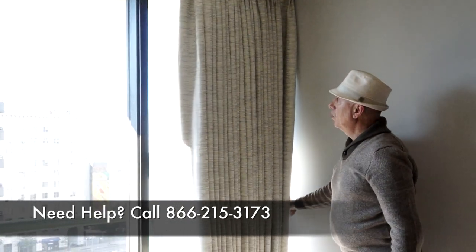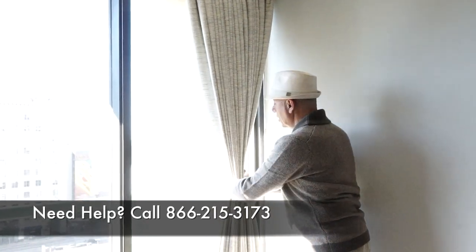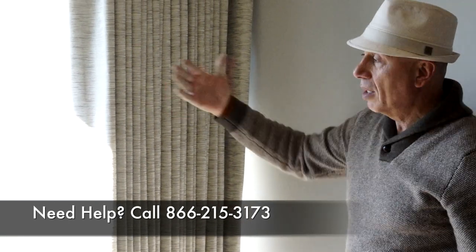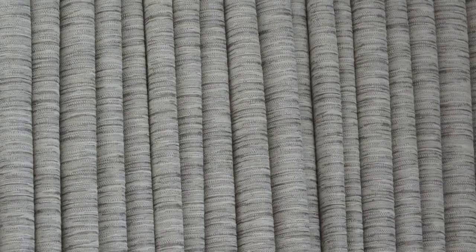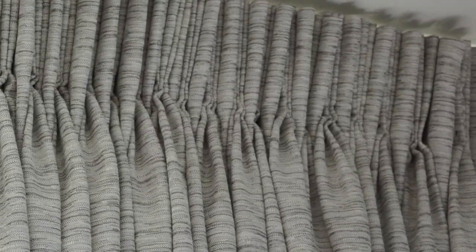I'm going to go ahead and pull them back and leave them like this for a few days. This will allow them to fall out nicely. They get a lot of sun from these windows, so we gave them a blackout lining. They look pretty nice — very nice and orderly. This is how pleating is done.